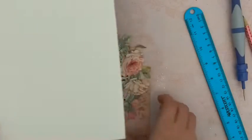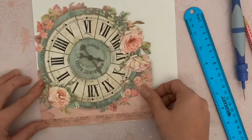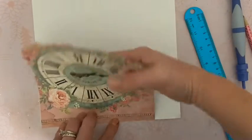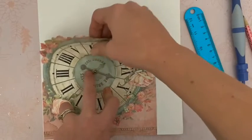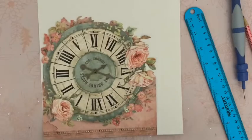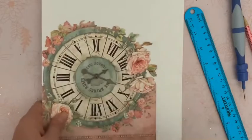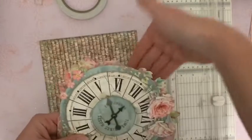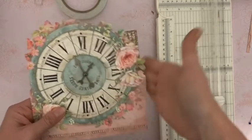Vous allez prendre un morceau de cardstock blanc, et nous allons venir coller notre image dessus. Pourquoi je mets un cardstock blanc ? Déjà, ça va cacher mes bras à l'arrière pour que ça n'accroche pas quand on va glisser quelque chose. Mais surtout, je vais renforcer ici cette partie. Je vais coller sur mon cardstock, et puis nous allons, une fois collé, détourer à nouveau ici le haut. Voici ce que j'ai maintenant, c'est beaucoup plus épais. Parce qu'en fait je vais glisser des choses à l'arrière et je ne voudrais pas que cette partie s'abîme. Vous enlevez le cardstock blanc.